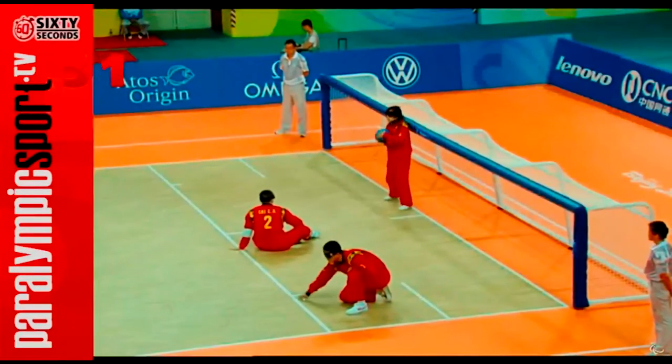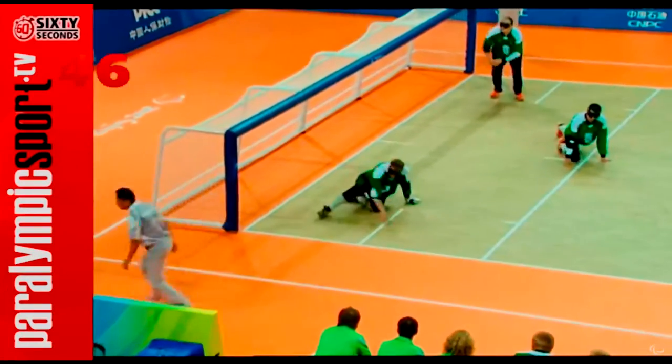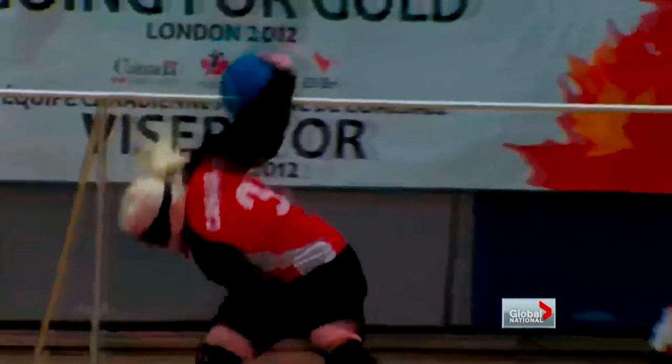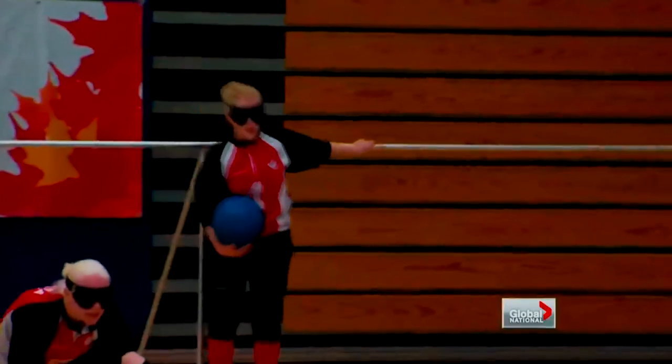The way it's played is you've got teams of three people. There are two teams, and it's played on a basketball court — one team on one end, one team on the other end. Everybody is blindfolded, so if you have any kind of vision, even if it's really bad, that's not good. You need complete blindness. They've got tape with string underneath it, taped down to the court, kind of sectioning off your little area, so you have a tactile marker to help you stay in place and know where you're supposed to be.